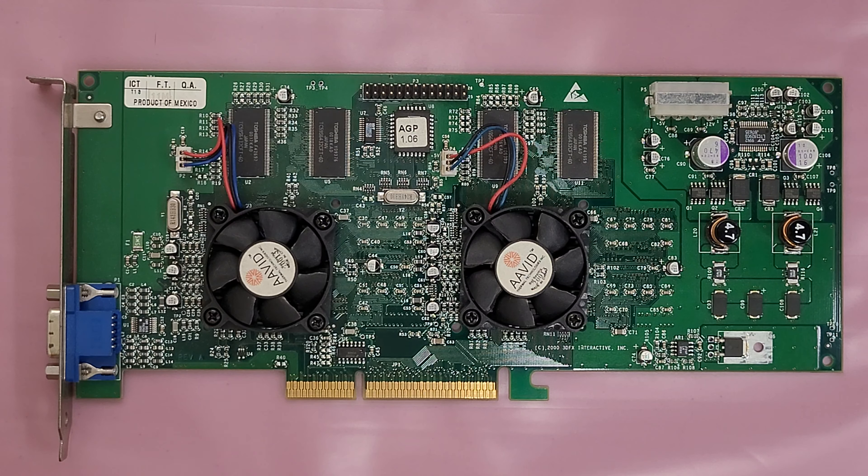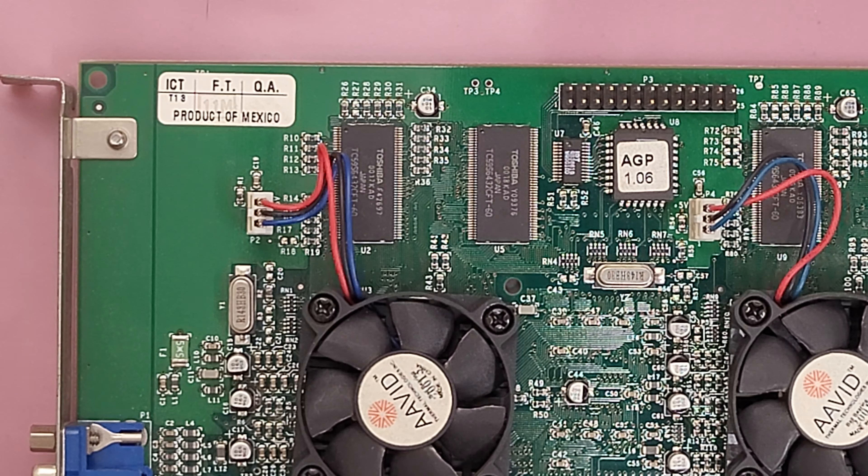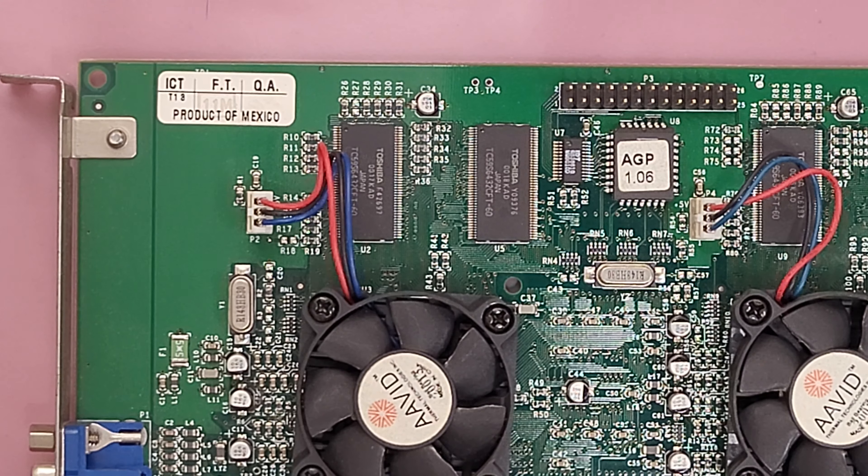I'm going to zoom in and hit the quadrants of this card, hopefully in focus and useful for anybody who needs it. I might try turning my light off to reduce glare — still kind of bad. I'd rather have more light, so I'm just going to pause on the various quadrants of the card. If you need to take screen grabs, you can pause it on your end. This is shot in 4K 60, so hopefully that'll allow you to get clean, crisp images.